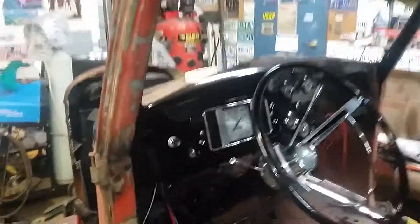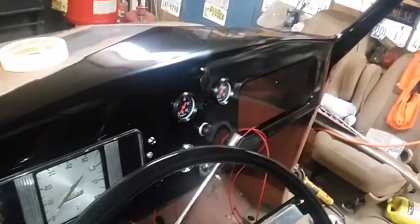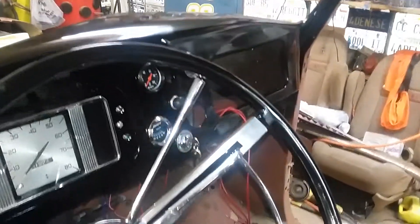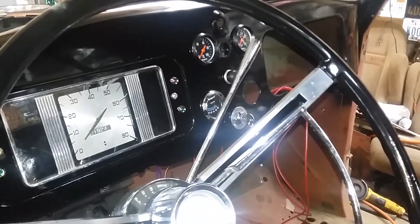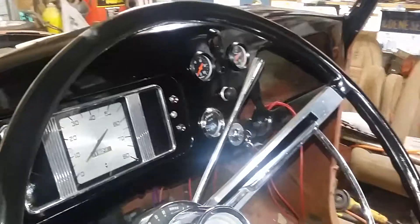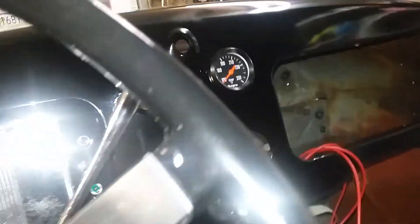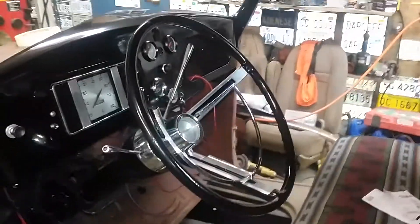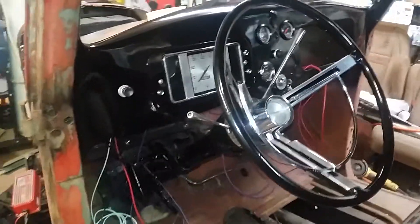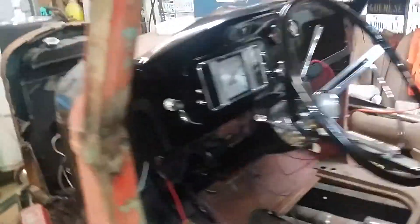The dash looks pretty good, still needs an oil pressure gauge — and over here, good volts, temp, oil, needs a fuel pressure gauge. But it looks good, doesn't it? It looks better than the truck. Nice on the steering wheel.